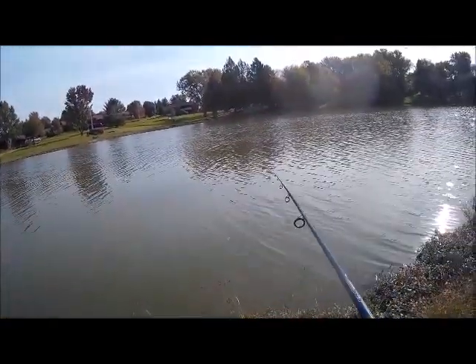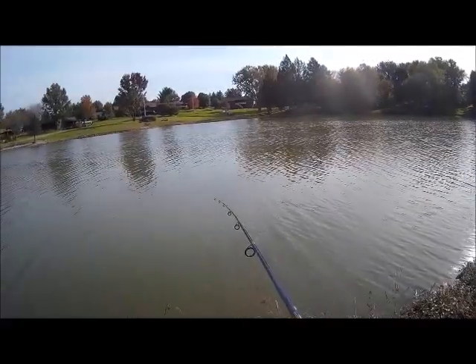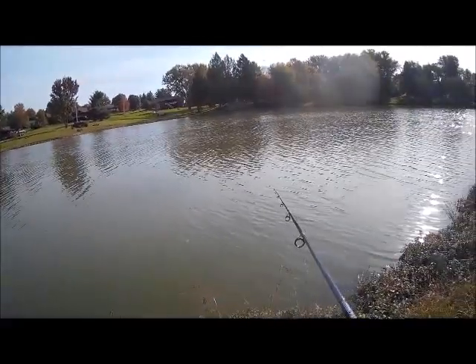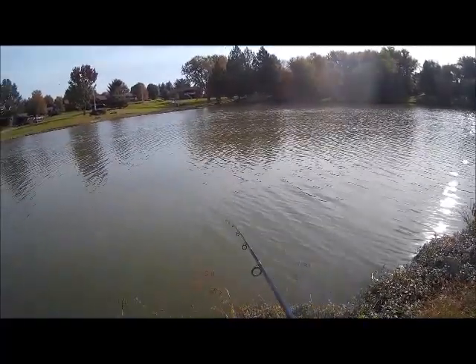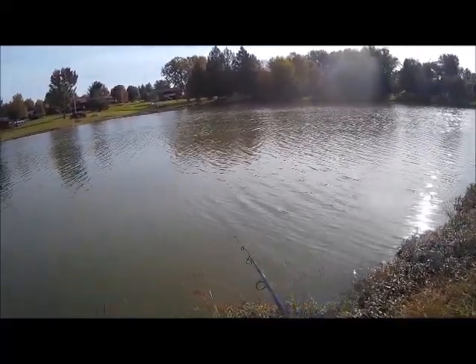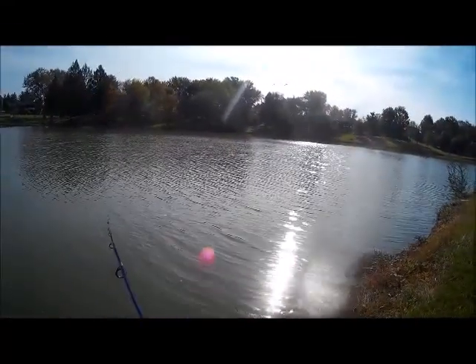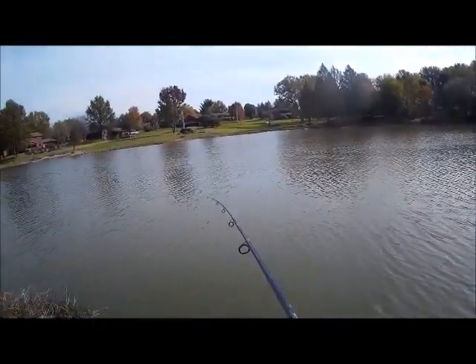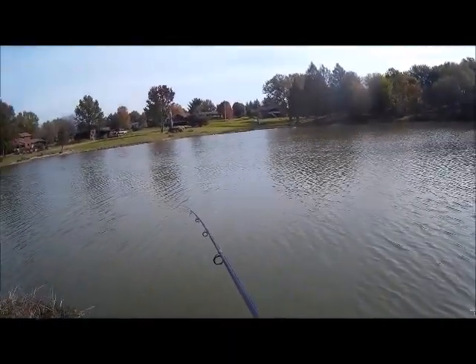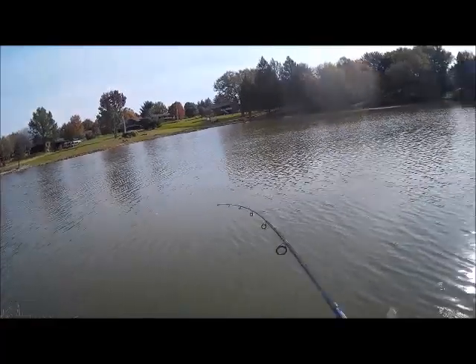I'm glad we switched up to it. The BWAS 7'4 swimbait came in the Lucky Tackle Box XL for the month of October. I also had the liquid mayhem on the swimbait — I only applied it once and it stayed on strong the entire time. It was a great day. It was cold — I think it was 42 degrees when we started. Today I wanted to continue my fall fishing series, and it mostly turned out to be a swimbait day.